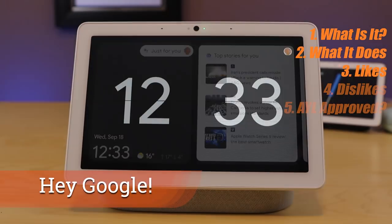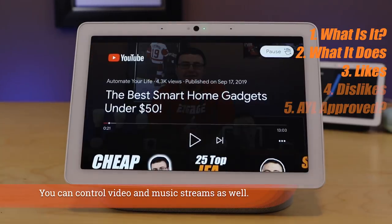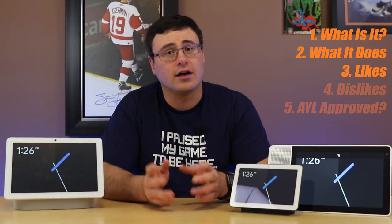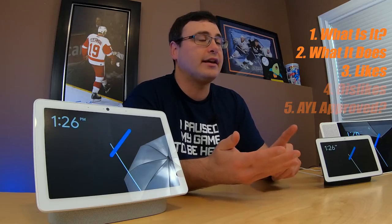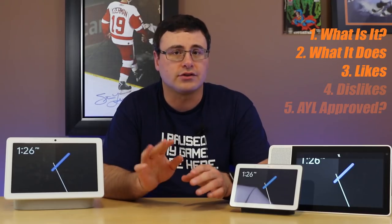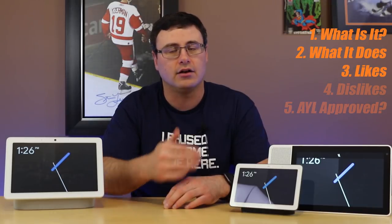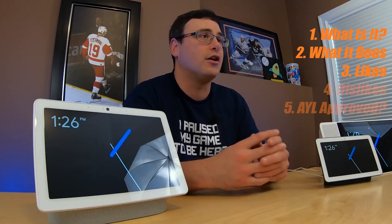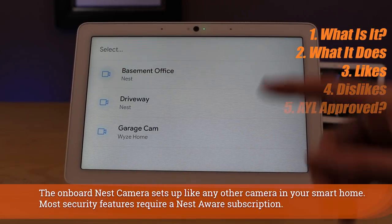Simply putting up your hand will stop a timer from alarming, or same thing with alarms — you can see the indication right there that it stopped. Gestures basically means you put up your hand and it will take an action. It will start and stop music, stop alarms and timers, and stop Google Assistant interactions, and it is very reliable when you know how to use it. But that is all it can do — you can't say go to the next song, it doesn't do that yet. I think over time we'll see Google adjust and give us additional gesture options.